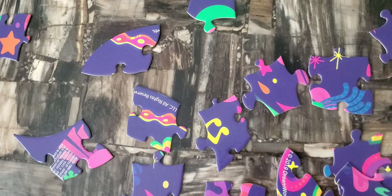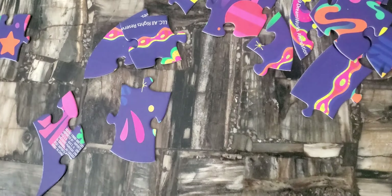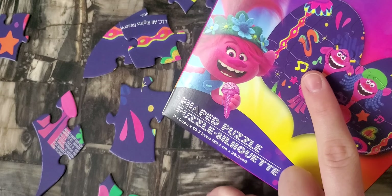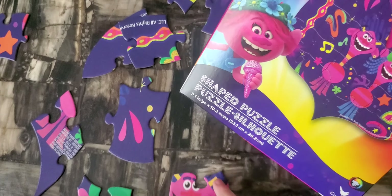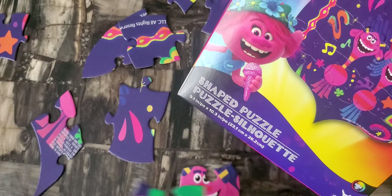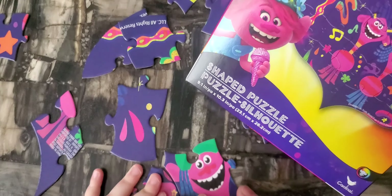That's great. Now let's find their faces. I found it — this is one, and this is the other one. This one is on the left, this one is on the right. Okay, swap places like this.